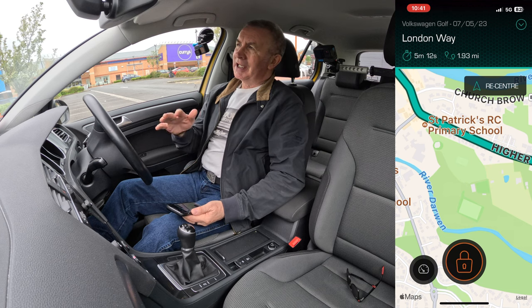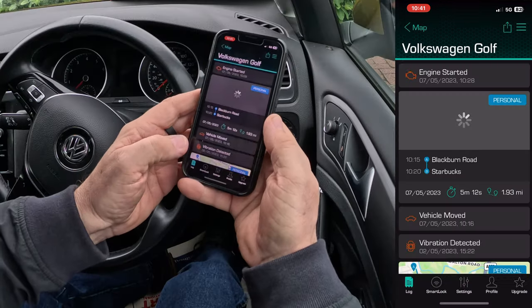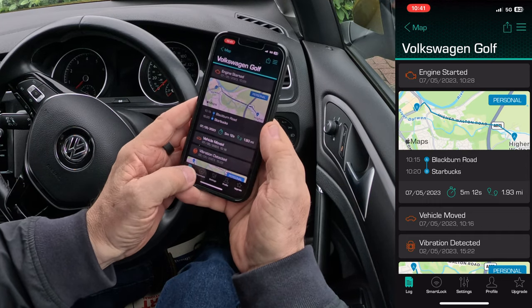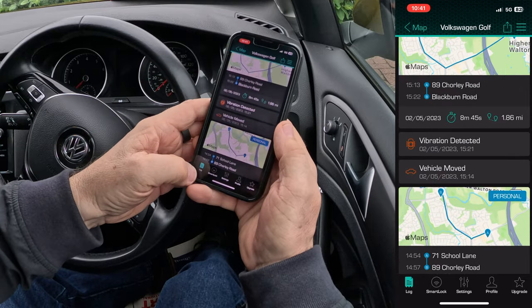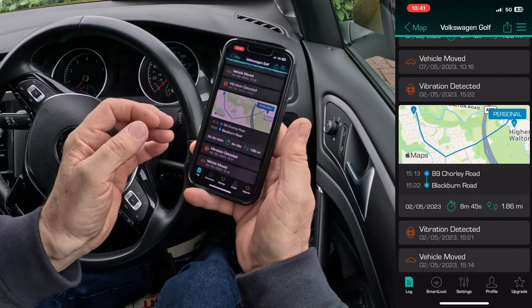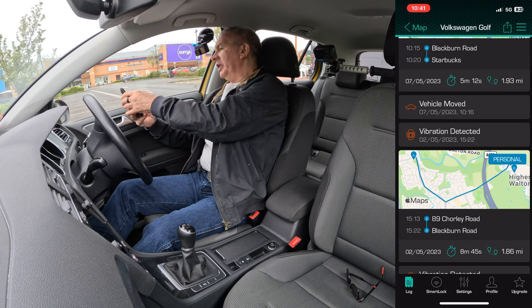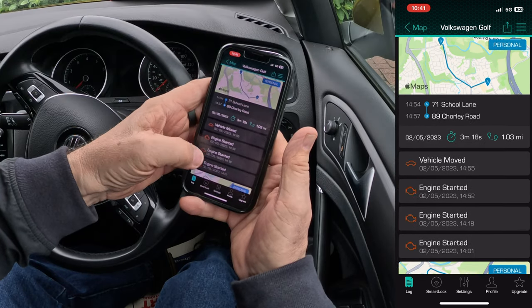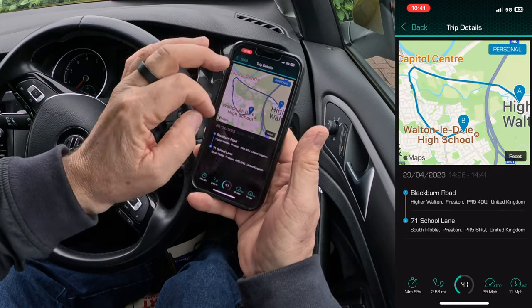After you've fitted it, it takes about seven days to learn the process — the engine starting, where you're travelling. In the log you can see the vehicle being moved and the trips made. I've just been driving around until the CarLock unit has got used to the vehicle. You can see: vehicle move, vibration detected, engine started — and those are my trips.